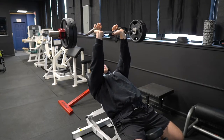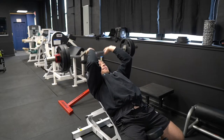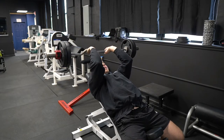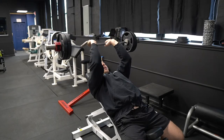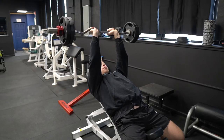Keep those elbows tucked in as you allow the EZ bar to come down to the tip of your forehead. Pause for a second, then explode right back up — that's one full rep. Keep those elbows nice and tucked in, bring the bar down to your forehead, right back up.